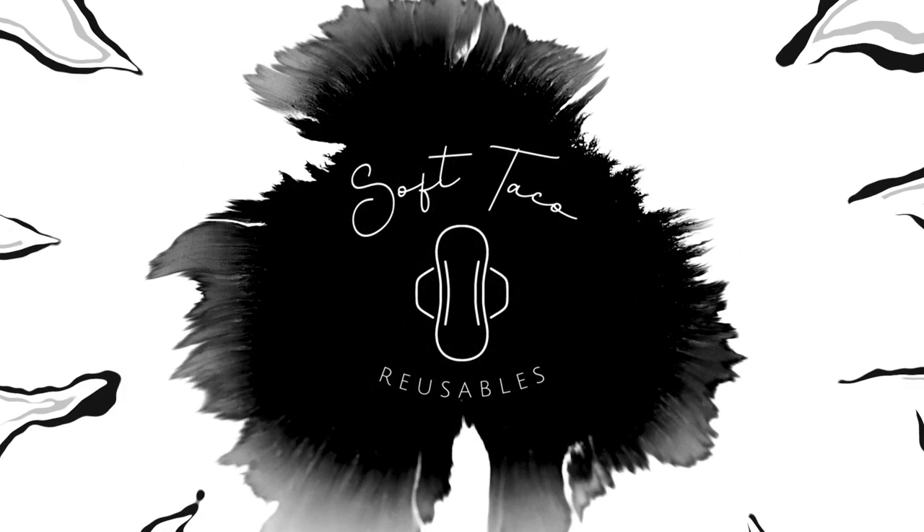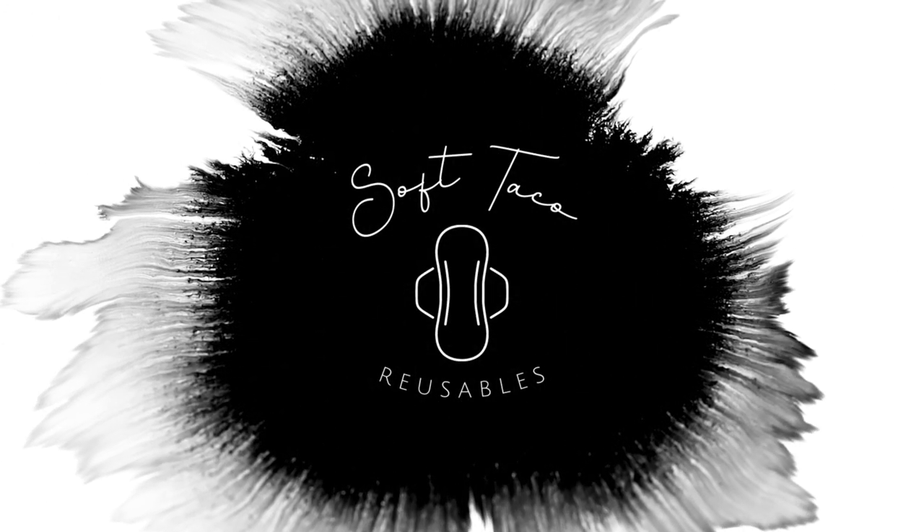Hi, my name is Marie and I am the owner and creator here at SoftTaco Reusables, where we make reusable cloth menstrual pads. We do make and sell our cloth pads here, but I understand that not everybody has the type of budget that allows them to buy cloth pads or even disposable pads. So in this video I'm going to give you a tutorial on how you can sew your own, so you can have a super budget-friendly cloth pad collection that can last you years and years. First off, we're going to go over some of the supplies you're going to need in order to make your cloth pads.